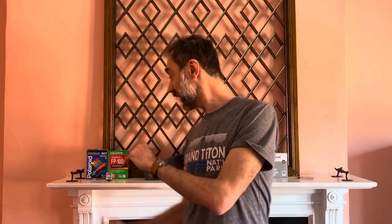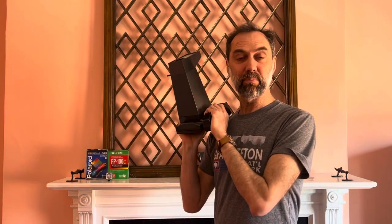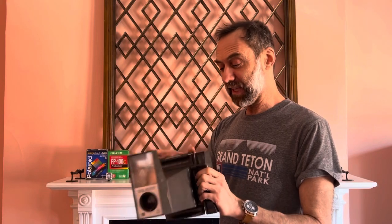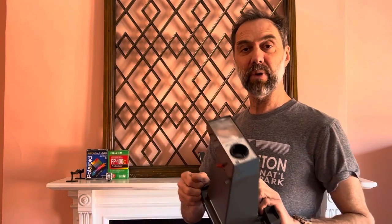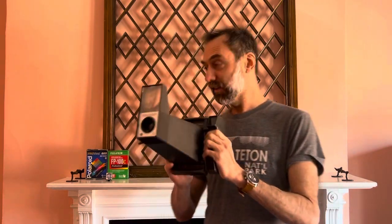Hello everyone, I'm Alin Zola from Analota Studio. This is probably the most famous Polaroid camera — iconic. Some people might say this was made famous by Andy Warhol, who shot many portraits of many celebrities using Polaroid PacFilm.